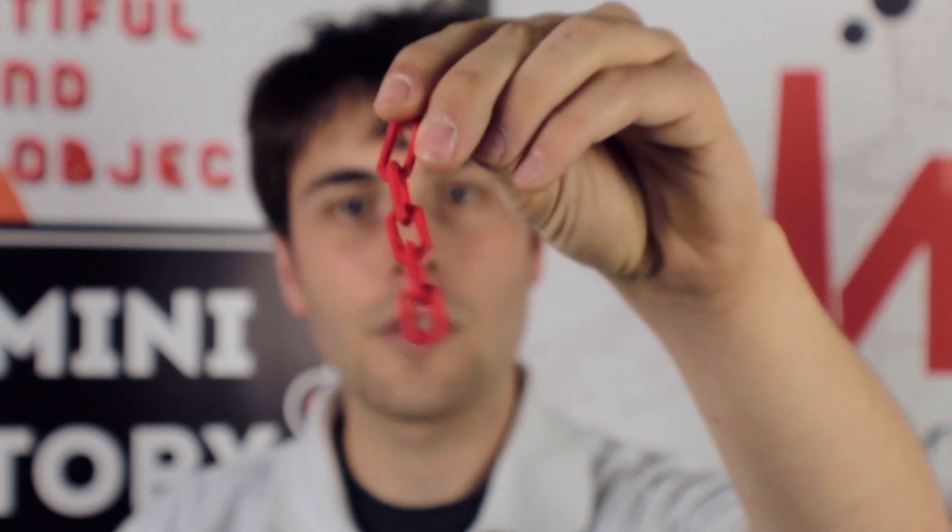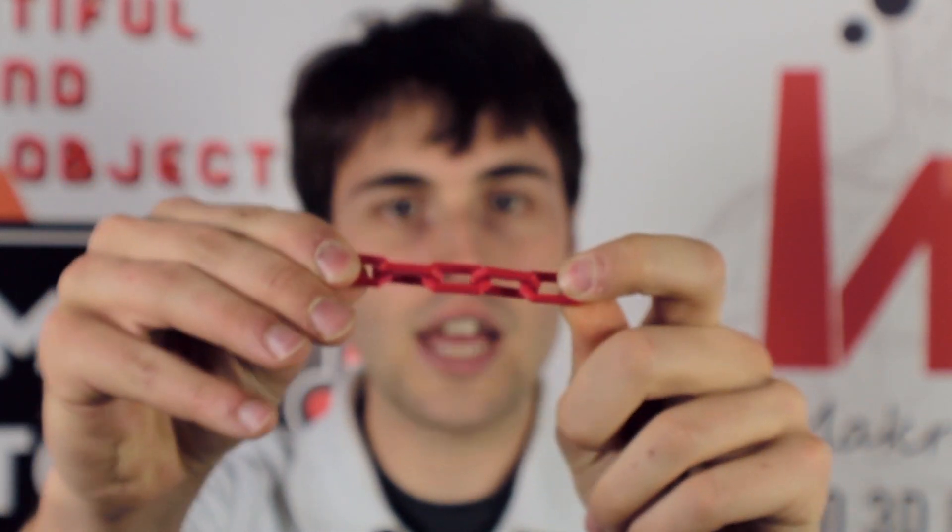So it's that simple. Once your print finishes and you've peeled off the raft you'll get something that looks like this — it's the fully interlocked chain, fully functional straight off the print bed. Stay tuned for future videos where we'll bring you more to do with the world of 3D printing. Have a good day guys!